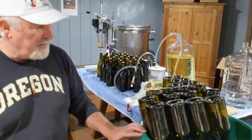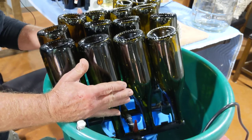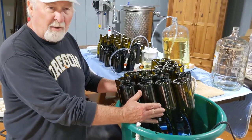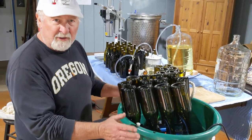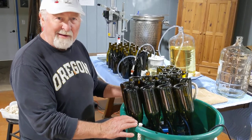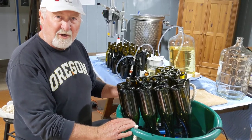Our first station is the sanitation station. We have a 12-jet rack that shoots a high stream of water with a little potassium metabisulfite in it, just to make sure the bottles are nice and clean. I'm going to turn the jets on so you can see the water going in, and I rotate the bottles around to make sure we get complete coverage on the inside.